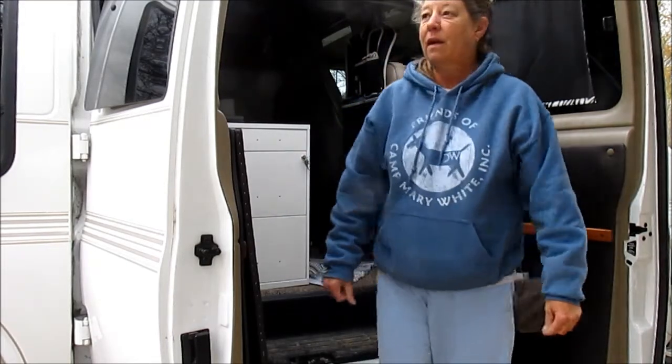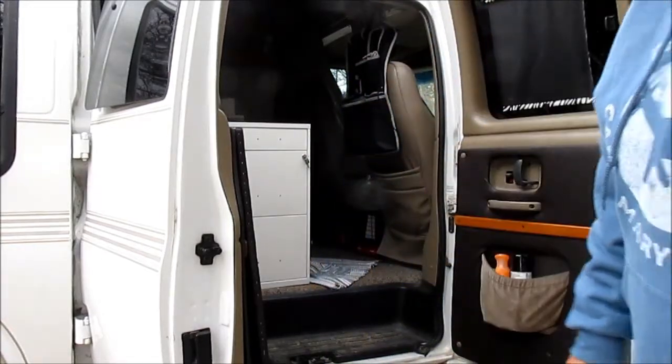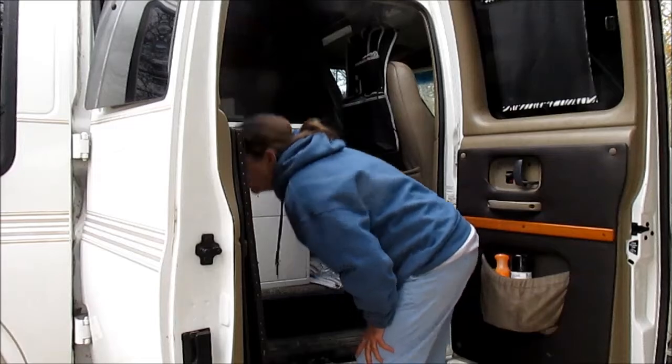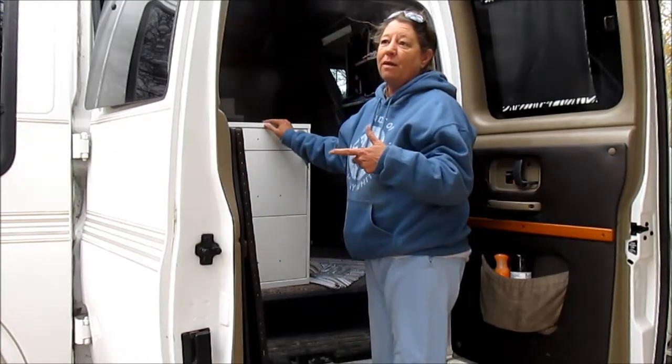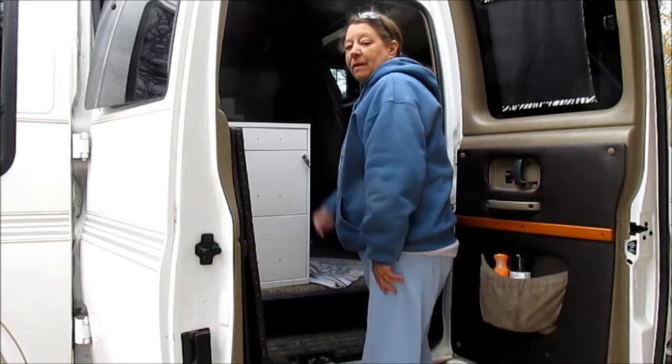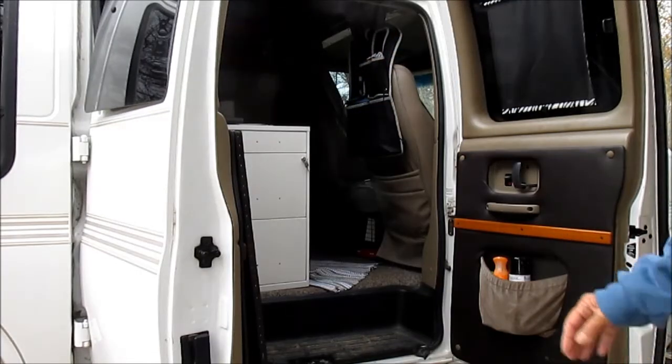Awesome! All right, I've got to find my screwdriver. Turns out Vicki has the screwdriver in her van and she went to town for some ice and stuff, so we'll do that later.